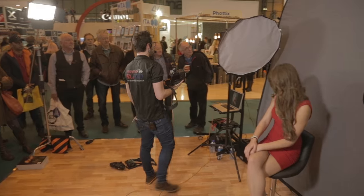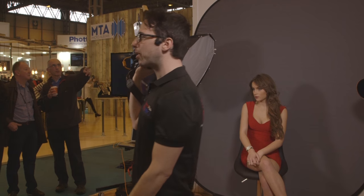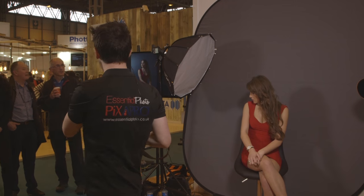We've gone from a still dramatic but soft look to a real dramatic look — it's all down to personal preference. All I'm doing is changing the angle of this light. I've not changed any settings on my camera. It's all about the lighting, the angle of light, and how it relates to the camera.